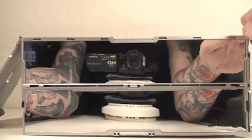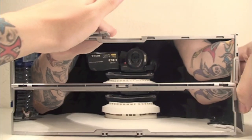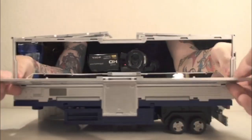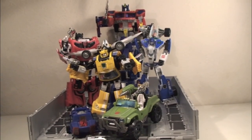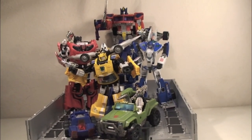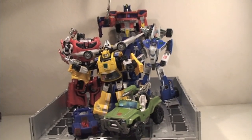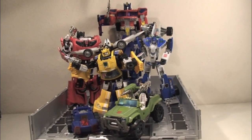Stealth mode is simply amazing, and it's really easy to transform it back into non-stealth mode. You just flip up all the panels back here, then lift this back up and pull this back in. Fans Project has given us another winner with the G3 trailer. If you love the City Commander set and wanted a trailer for your Classics Optimus Prime, this is the trailer to get. It retails for 80 bucks, and I think that's a steal for everything you get — especially coming from a fan-made company.